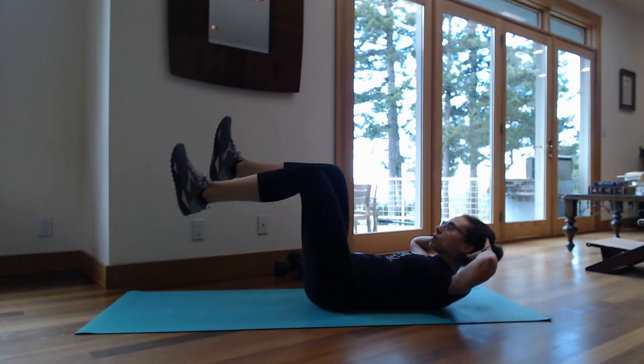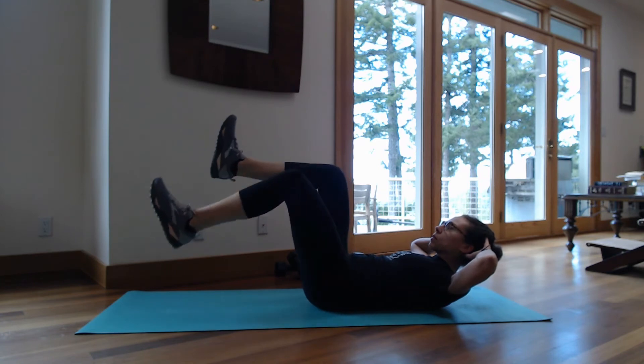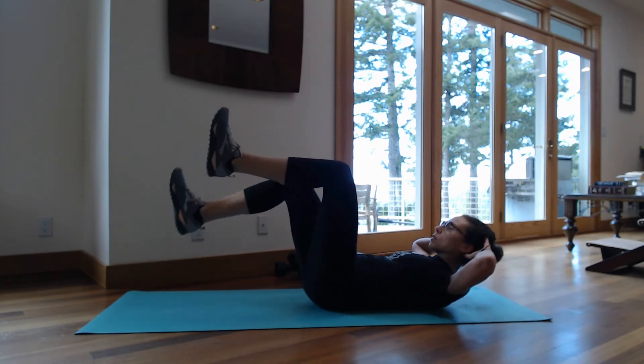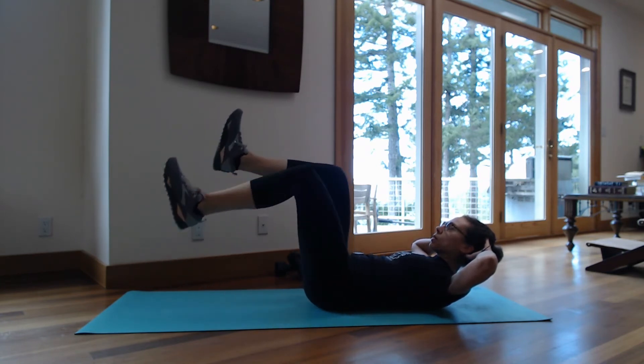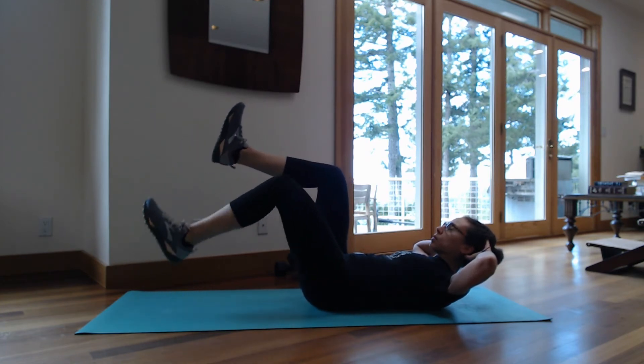To round it out, we're going to work those lower abdominals with some heel taps, keeping that isometric hold in place. We're going for 10 heel taps on each leg. By this point, you're going to want this to be over with.